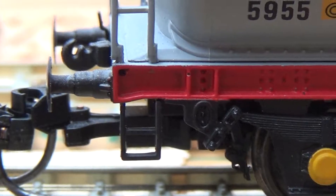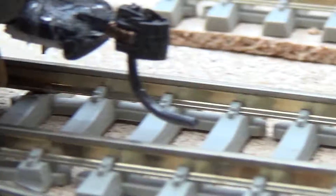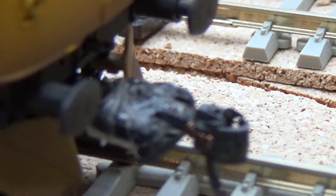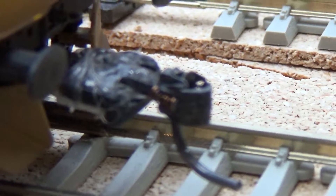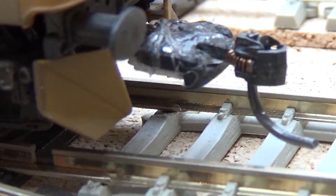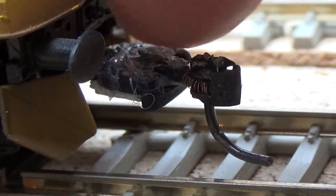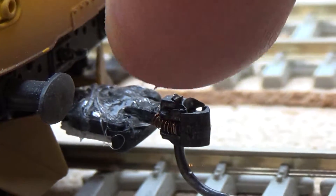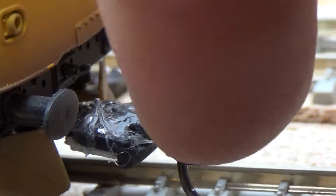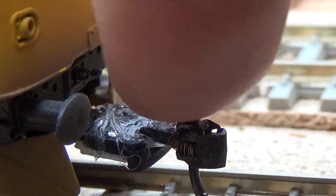All I've done is taken the original coupling, glued a bit of plastic card underneath, then glued the coupling on top. As this is again another prototype, I've only used glue gun glue, so if this proves to be successful I'll be tidying it up on this one.